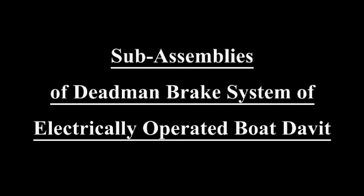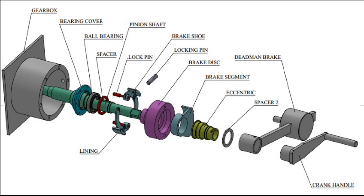Since this video is specifically to explain the working of the deadman brake in an electrically operated davit, let us understand the sub-assemblies of a deadman brake arrangement. This is an exploded view of the gearbox assembly fitted with the deadman brake arrangement, and we will understand each sub-assembly in a sequential order.